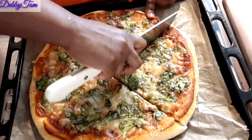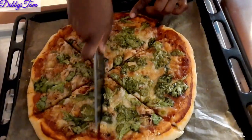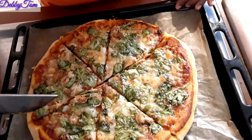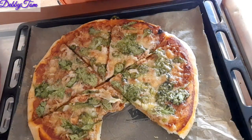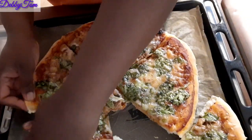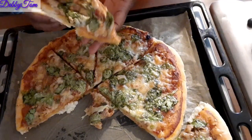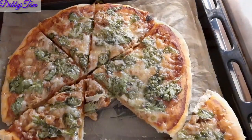My pizza is ready! I couldn't find my pizza cutter — my kids have been carrying it around for days — so I used a knife instead. This is my homemade pizza! Try it and thank me later. It's so good, honestly better than some pizza my husband used to buy. I tried this the first time just like this and it came out nicely, so I decided to share the recipe with you all.